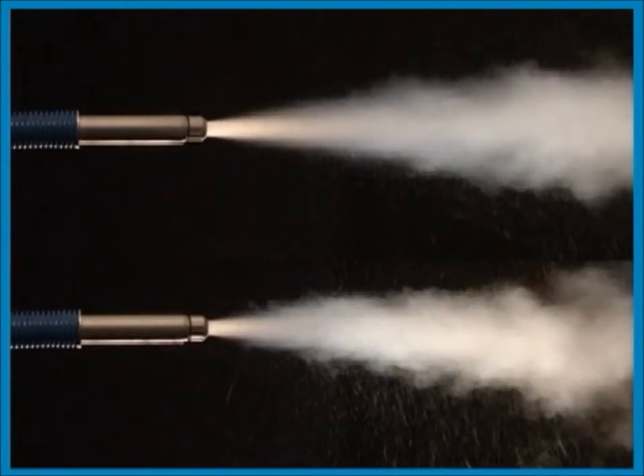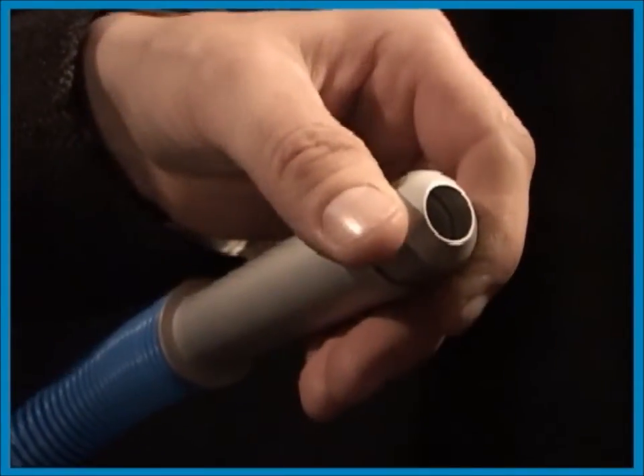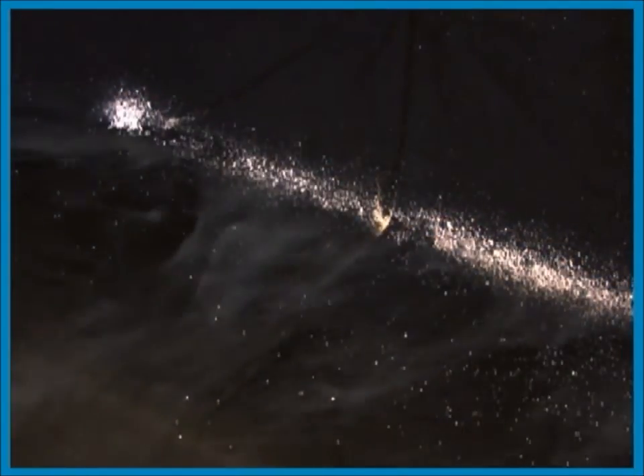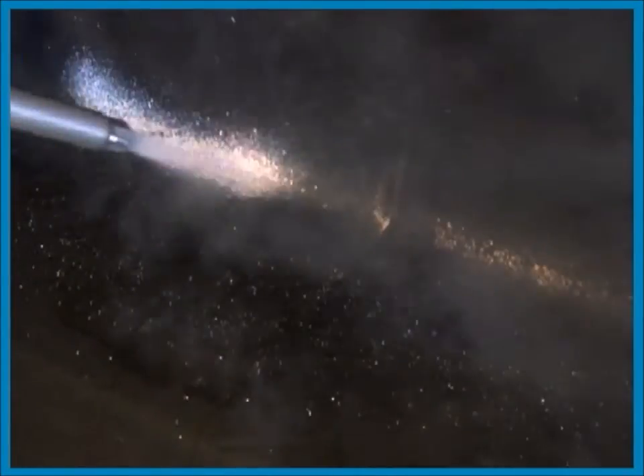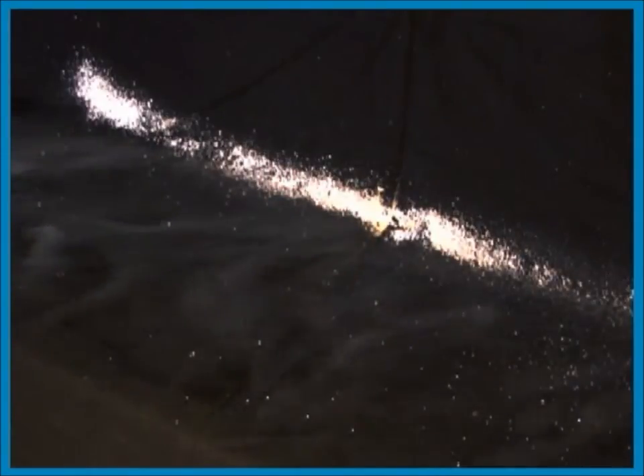Always avoid layers of snow as the snow insulates and the freezing becomes less efficient. Check that the nut is fastened to the nozzle every now and then. For best results don't build thick layers. Two thin layers are much more effective than one thick. Eggs, larvae and adult insects will be killed when they are hit by this snow.